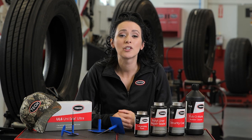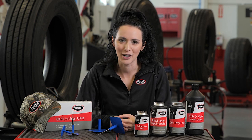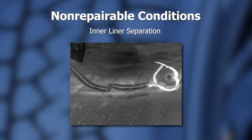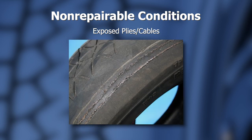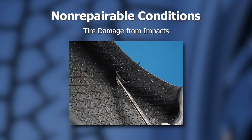When the tire is inspected, there are several conditions deemed by the tire industry as non-repairable. These are a tire that has been run flat or under-inflated, tire inner liner separations, tire casing separations, excessive tread wear, exposed body plies or cables, deformed bead, exposed fabric or steel, ozone cracking, and damage from impacts.